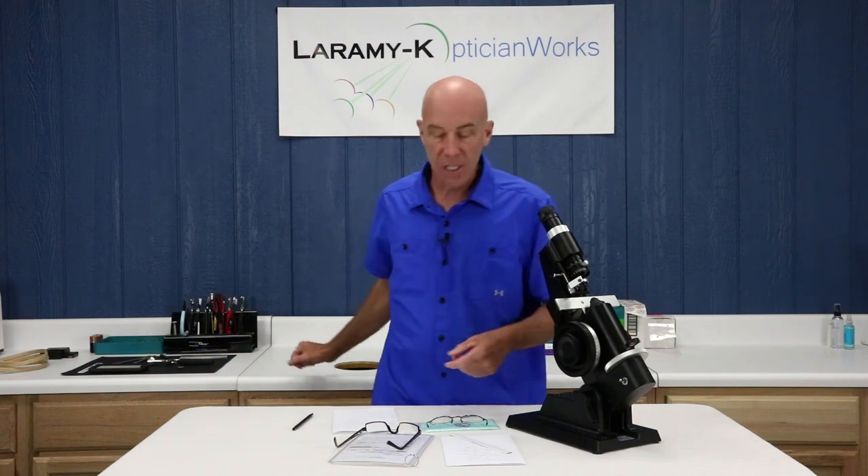That kind of wraps up our introduction to learn how to use the lens meter. Thank you for watching these. If you like this stuff, by all means be sure to check us out on the YouTube channel, and of course there's always the OpticianWorks website and me an email away. I will see you next week with something new and perhaps even a little bit more exciting. Thanks.